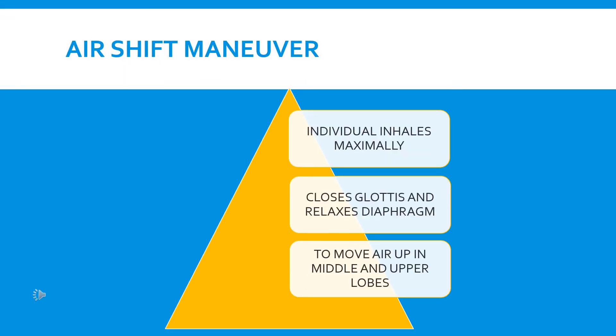An air shift is a manual in which a person inhales maximally, closes the glottis, and relaxes the diaphragm to move the air upward towards the middle and upper lobe of the chest, creating expansion of these regions. It can potentially expand the chest from half to two inches.